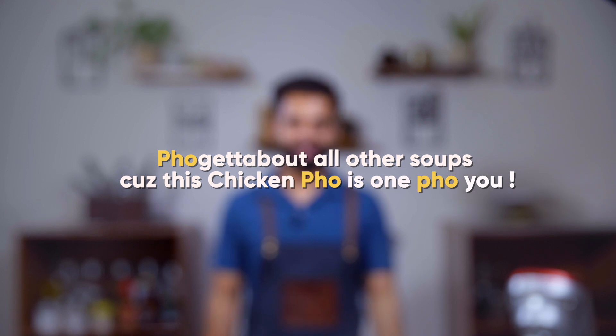Okay, point to be noted: forget about all other soups, because this chicken pho is the one for you.